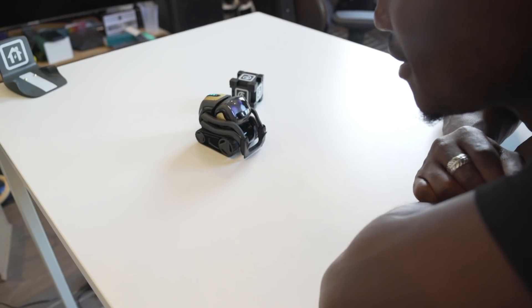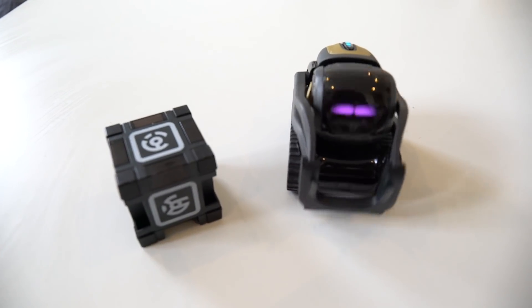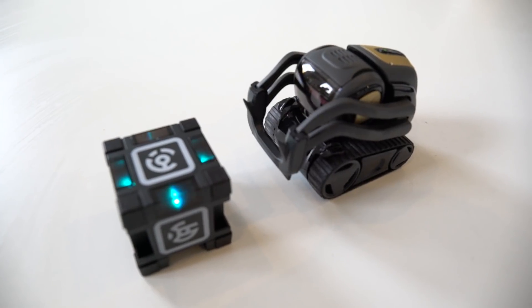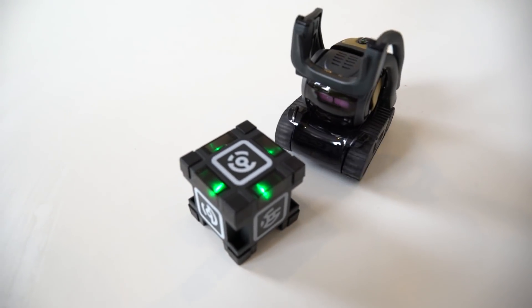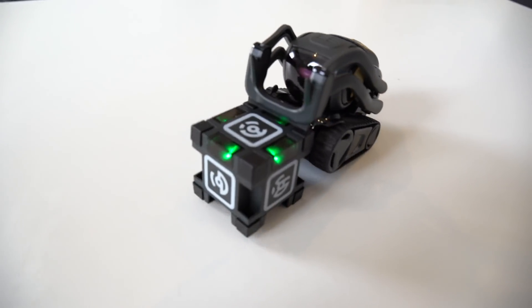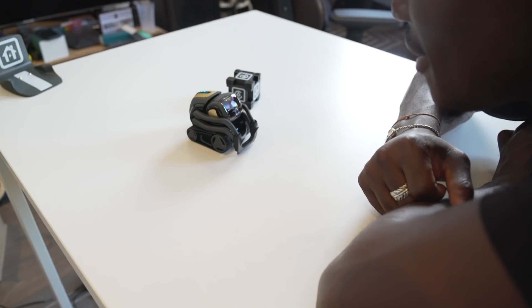Hey Vector, I have a question. Approximately 101 miles from London to Birmingham, United Kingdom. Hey Vector, flip the cube. Hey Vector, fist bump.